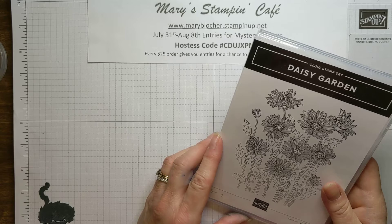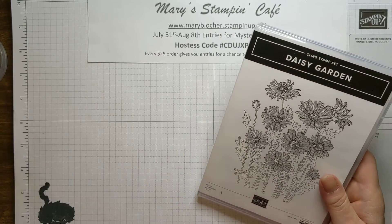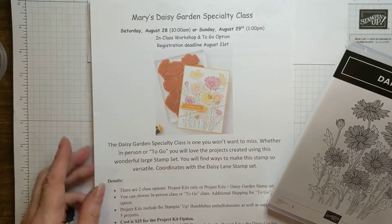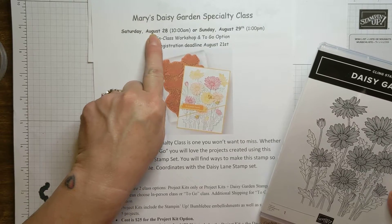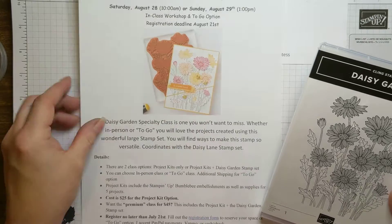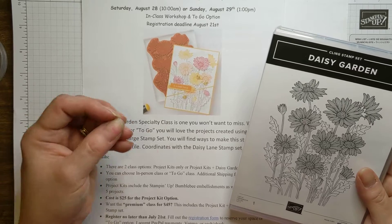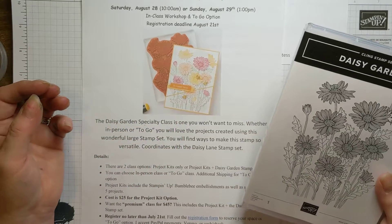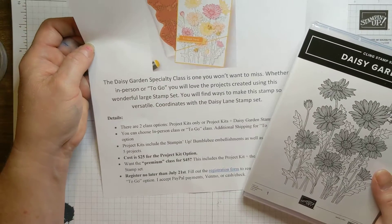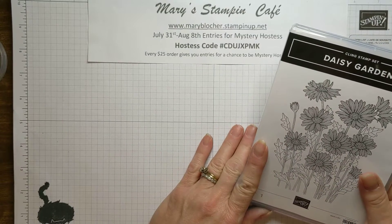Along the way on my blog, Facebook, and Instagram I will post sneak peeks of the projects. To give you a little information on the class: it is in person August 28th and 29th, either day. That's an in-person workshop, or you could sign up for the to-go option. I would package up all those wonderful things and send them off to you and give you a PDF tutorial of each of the projects for you to create on your own. I'll have all the information down below for you to click on and register.